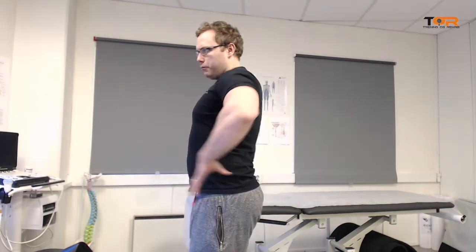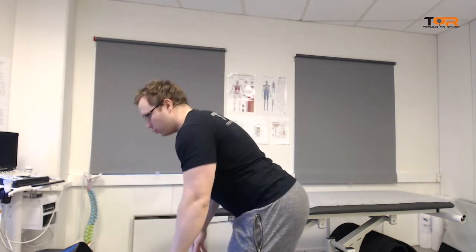The third mistake, more of a newbie error, is maintaining proper alignment but going too low, so that you round over at the bottom. That's fine if you're just putting on your shoes, but it is absolutely not fine if you're squatting or deadlifting. Following these simple principles and not going deeper than your mobility allows is key.